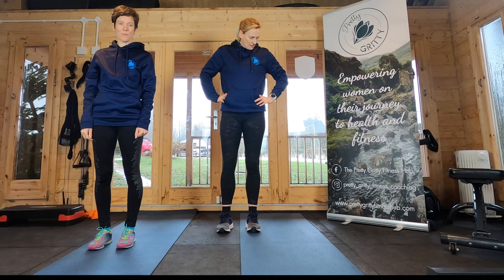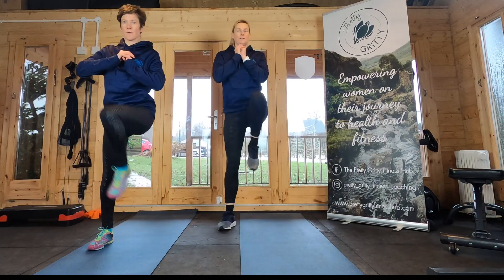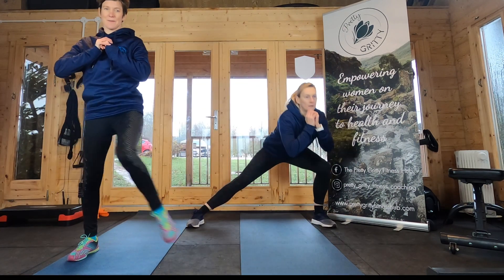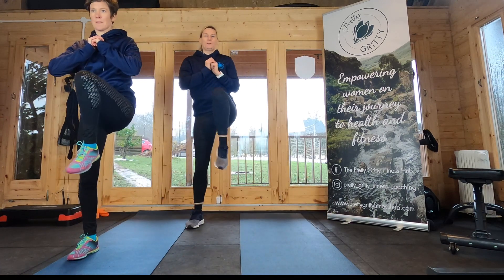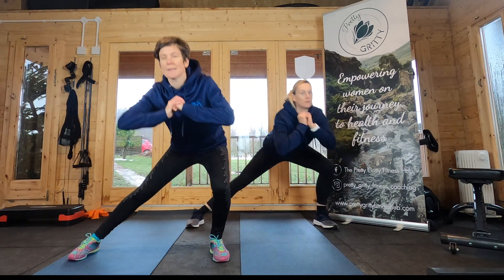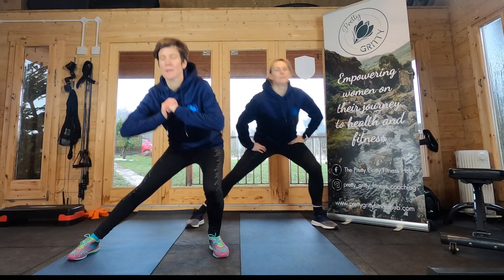Five seconds and then off we go. Out to the side. Nice and low, bending that knee nice and deep, then squeezing that knee up towards your chest, or alternatively just tapping the foot in. Fantastic.